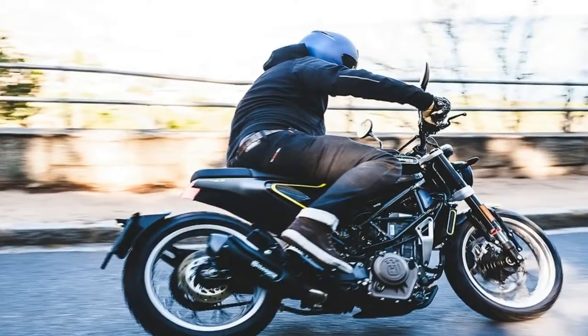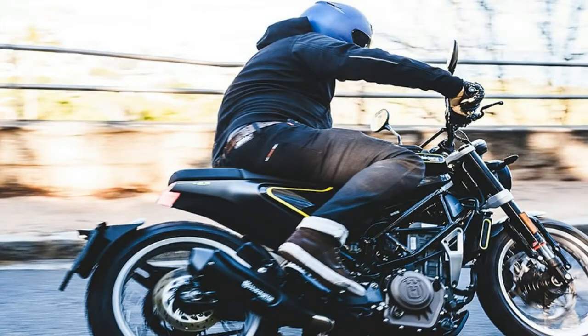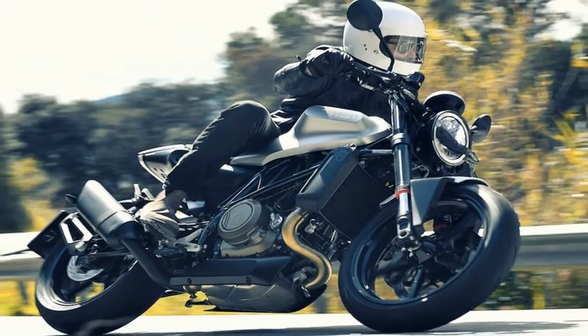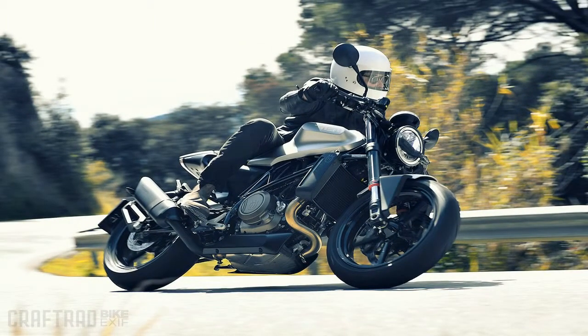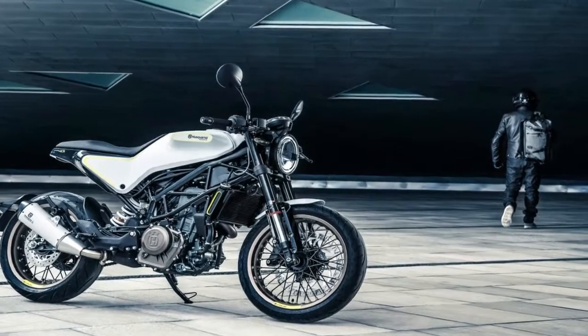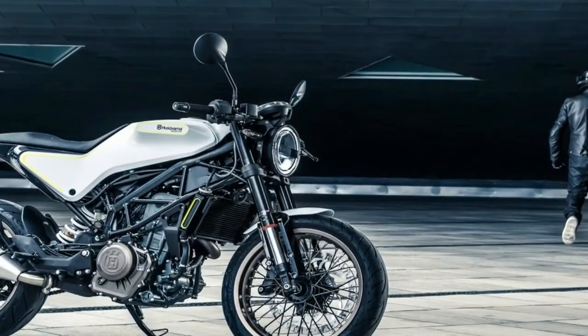Chromium Molybdenum steel tubing forms the members of the well-visible trellis frame as well as those of the subframe, with a bit of flex in all the right places. In keeping with its intended use in the urban jungle, the steering head comes set with 25 degrees of rake for 3.74 inches of trail and a 53.4 inch wheelbase.